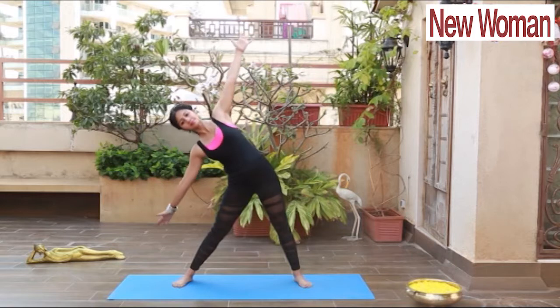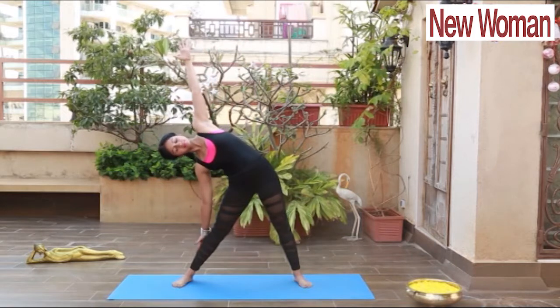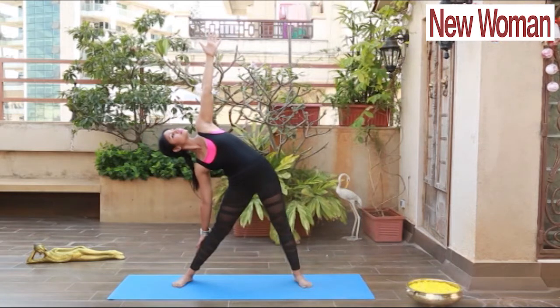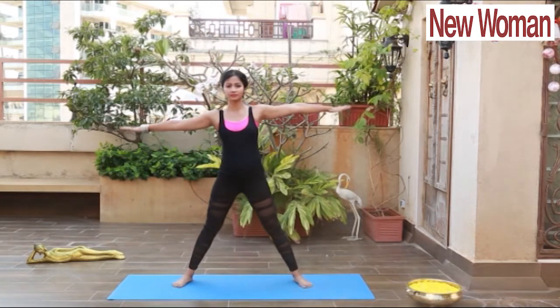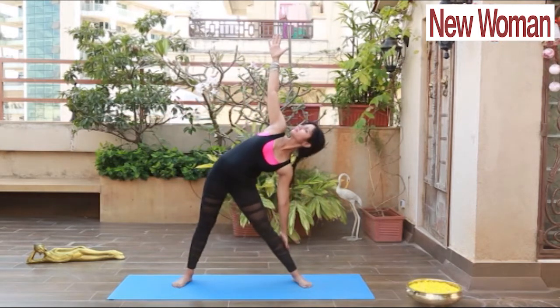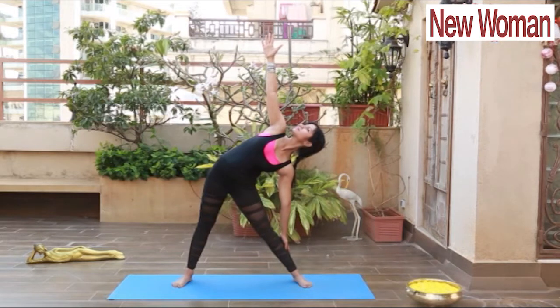Next is Trikonasana. Open your legs, take your hands parallel to the shoulder. Inhale, exhale, bend to your right side, keep your hands at shoulder level, look up at your left hand. Inhale, come up, exhale, bend to your left side.